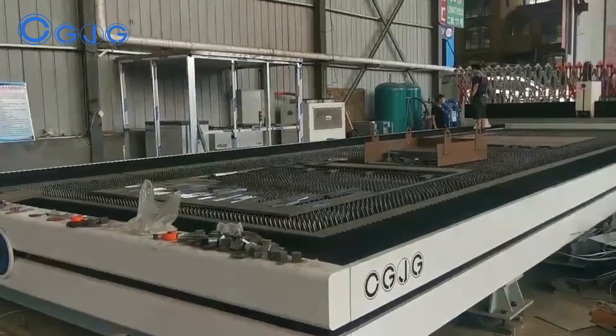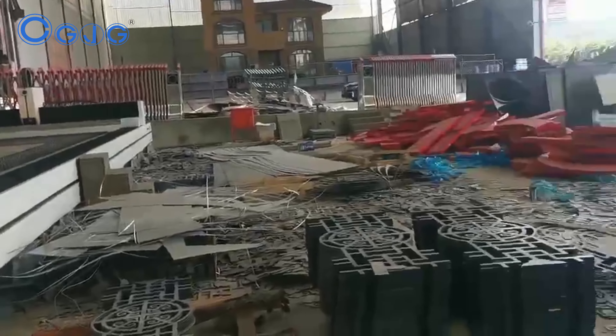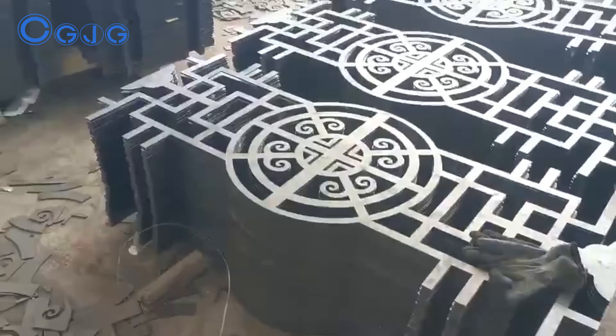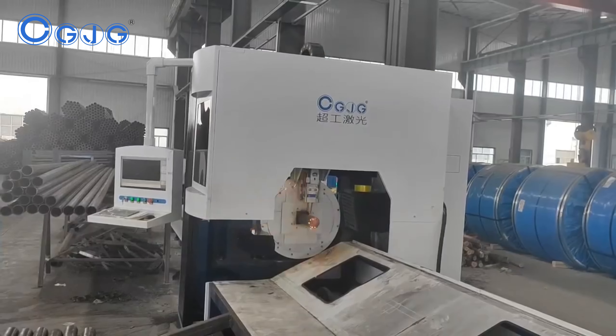A laser cutting machine is a kind of machine controlled by CNC software and used to cut multiple types of materials, like carbon steel, aluminum, stainless steel, wood, brass, acrylic, copper, etc.